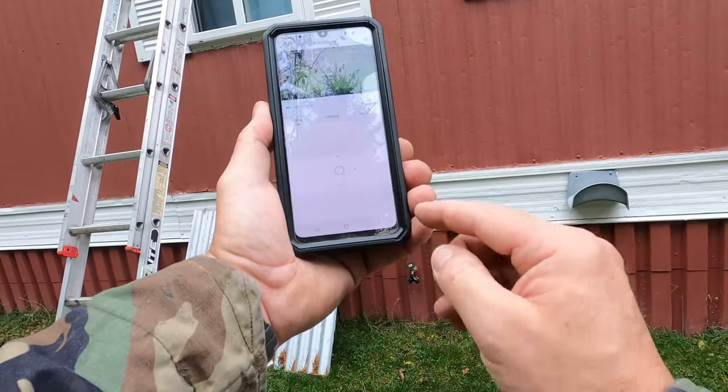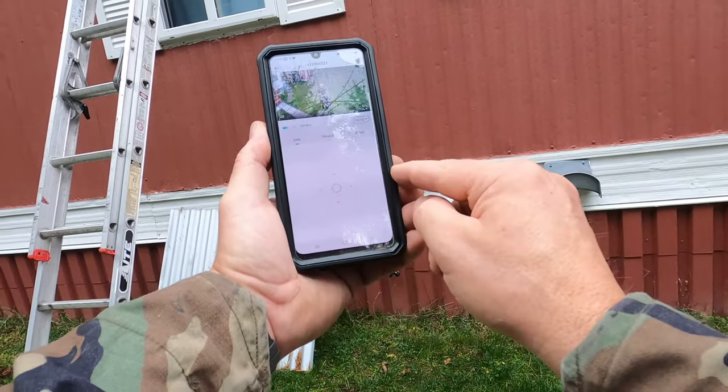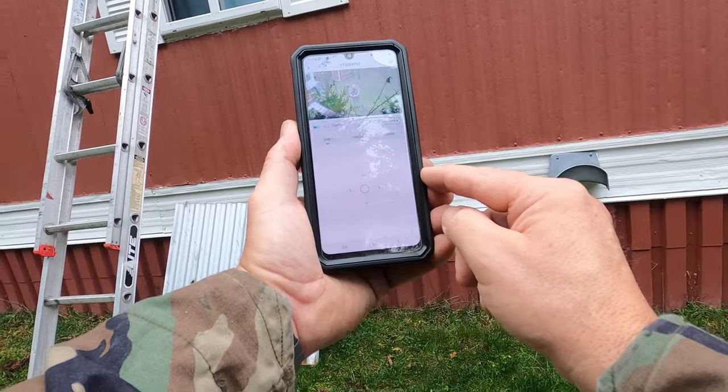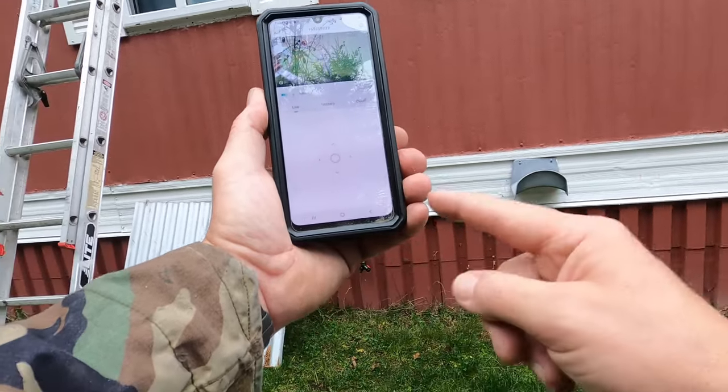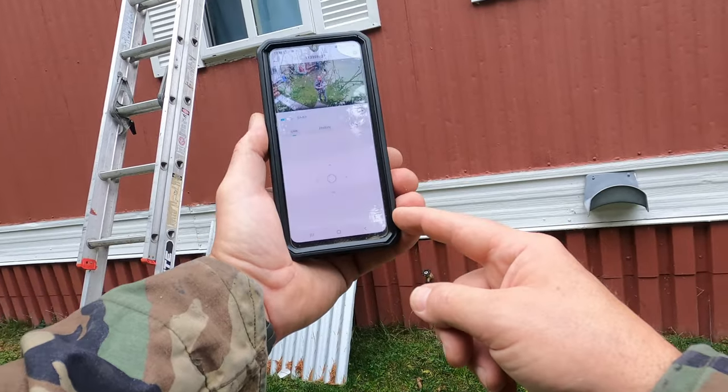The night vision has infrared. It shows battery strength and signal strength — the signal strength could be a little better, but I could get a Wi-Fi booster or move the camera closer. For now, it's going to be awesome.